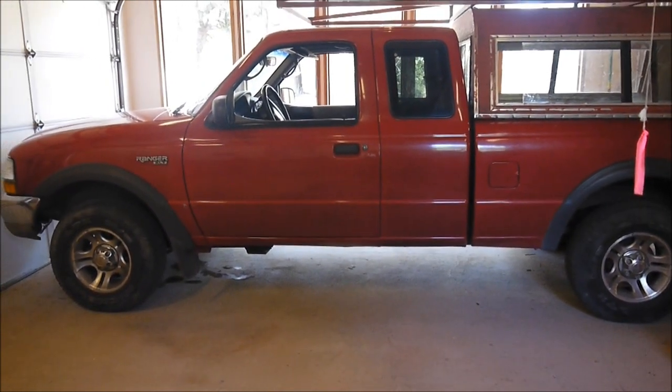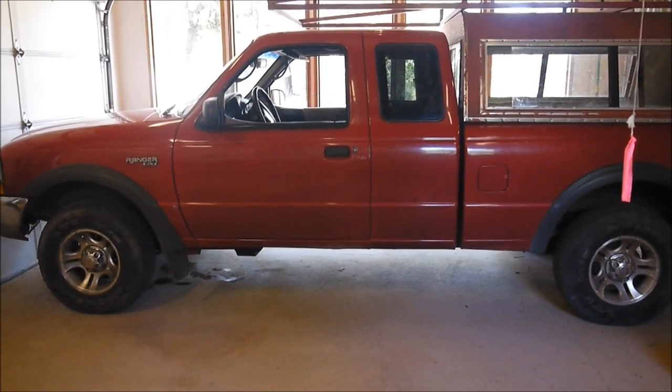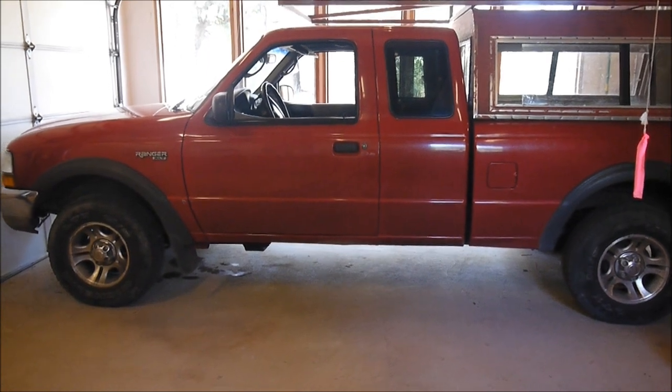It made it out of the garage and shifted into all gears and back, so I'm calling it good. I hope this is a help to somebody else.